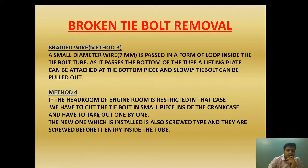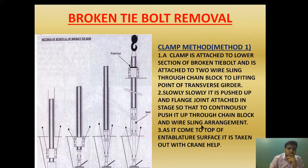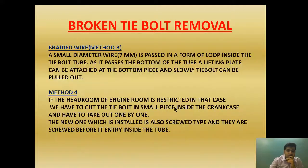If the headroom of the engine is restricted, we have to cut the tie bolt into small pieces inside the crankcase and take them out one by one. The new replacement tie bolt is also a screw type, which is screwed together before it is placed inside the tube, since the headroom does not allow installation by crane. I hope you have understood how we remove the broken tie bolt by the clamp method, the magnetizing method, the braided wire method, and the headroom-restricted cutting method.